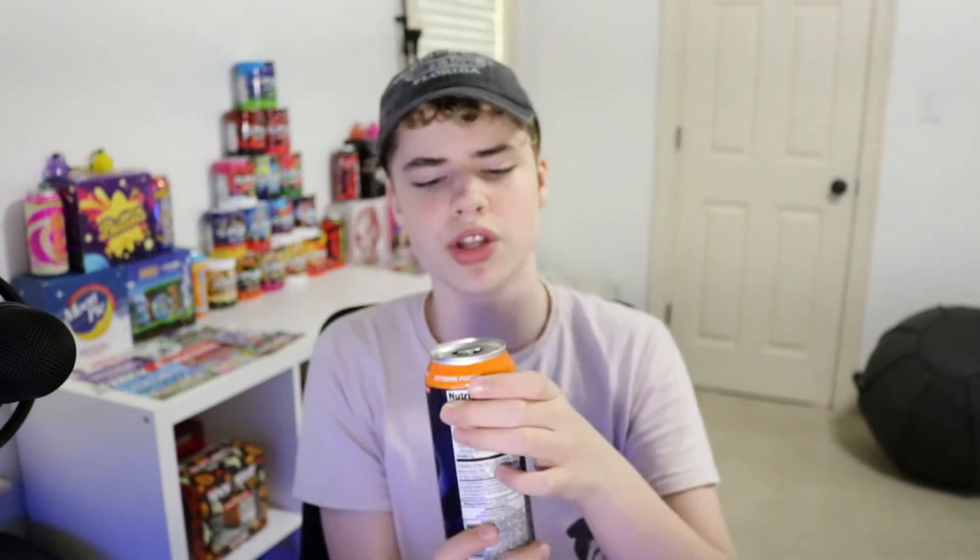Let's go ahead and try the new G Fuel Wumpa Fruit cans, based after Crash Bandicoot 4. I gotta say it's not incredible — I'm not a huge apple fan usually, I don't typically go for apple stuff. It's kind of something I'd drink on occasion, but it really is pretty good. It's not gonna be a go-to for me like sour blue chug rug or sour cherry. The main flavor is apple. In the tub the main flavor is also apple, but there might actually be more mango in the can because in the tub you really can't taste much mango, whereas here I actually can.